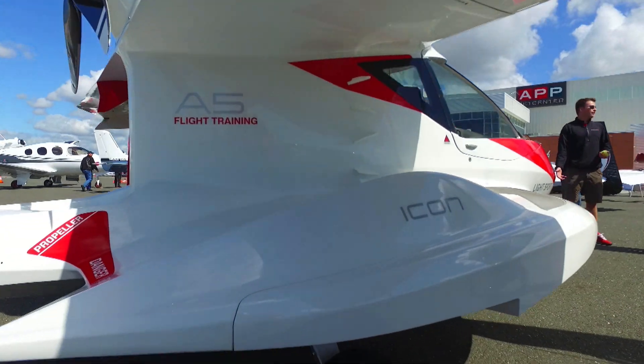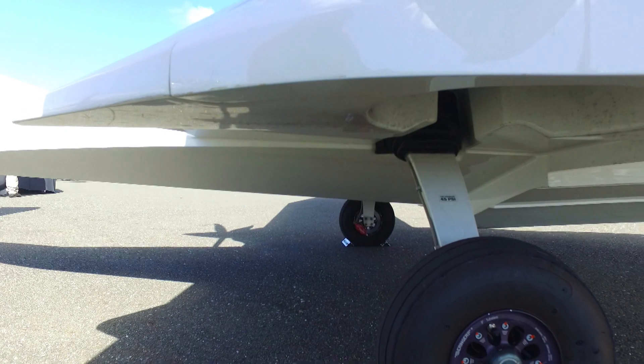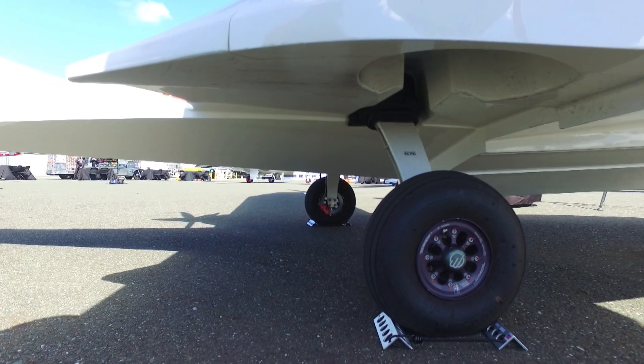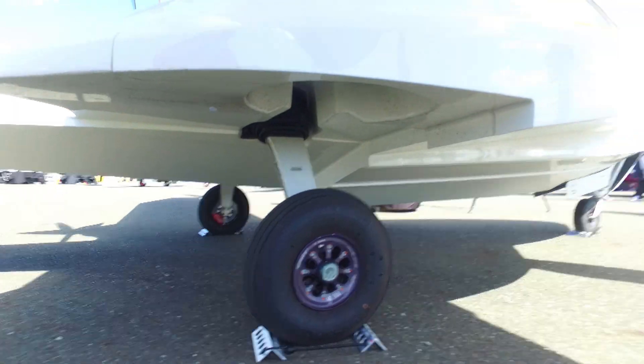It's an amphibious aircraft. It's got retractable landing gear and also a boat hull. So it has land landing capabilities, for your airports and for your grass strips, but it also has water landing capabilities, which everybody loves.